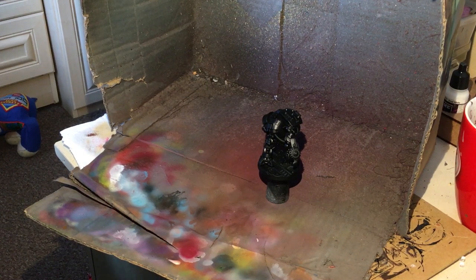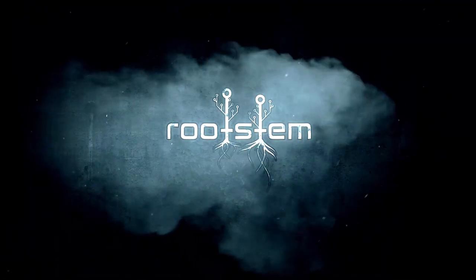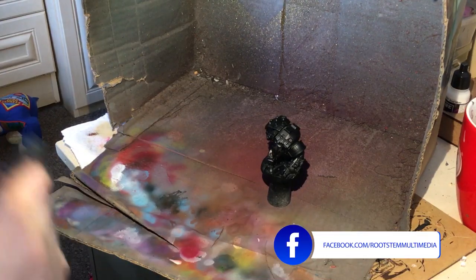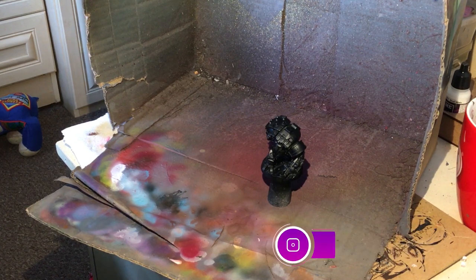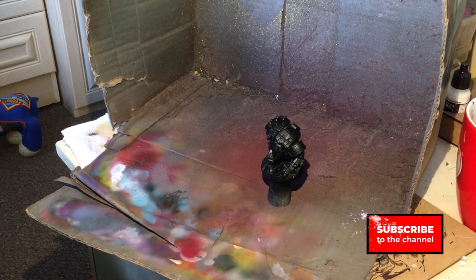Welcome to Rootschem and in today's video we are going to be painting an Ambot for Necromunda. Painting this Ambot is going to be quite easy - you are going to require an airbrush. Please like, share, and subscribe - all the usual things you do for YouTube channels. It does help us out quite a lot and at times provides me with pocket money to buy more miniatures.